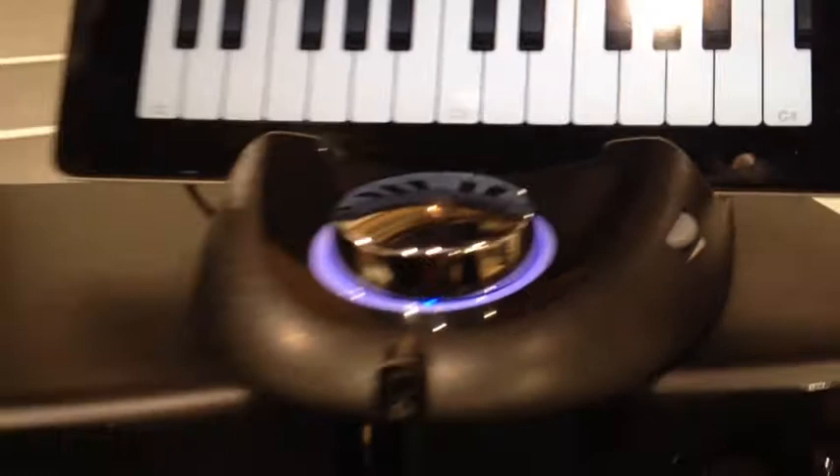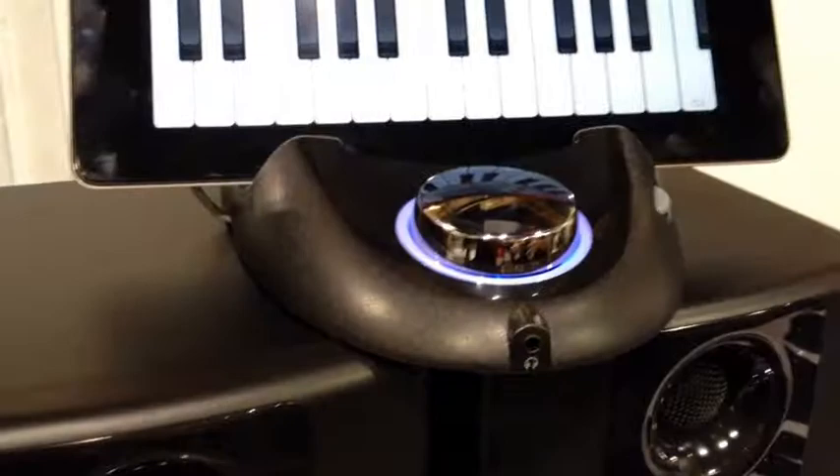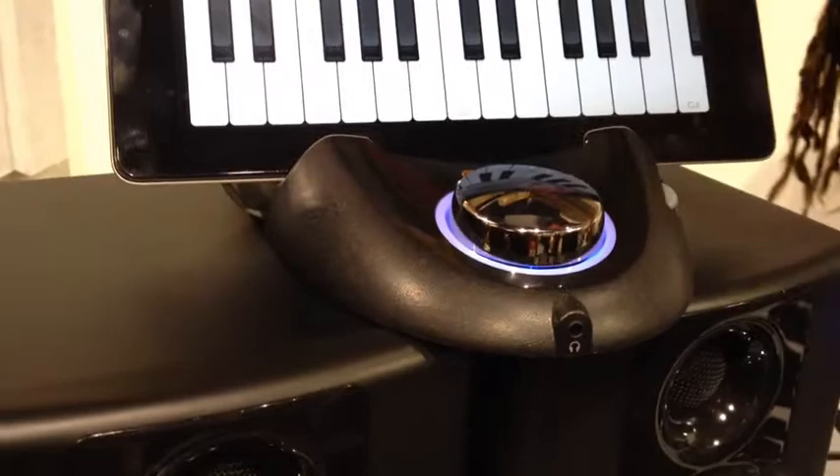It also has auxiliary out for your power to your speakers, so you can monitor here as well. It's basically the Guitar Connect Pro and the MIDI Connect all combined into one, with extra features — and on top of all that, it charges your iPad.